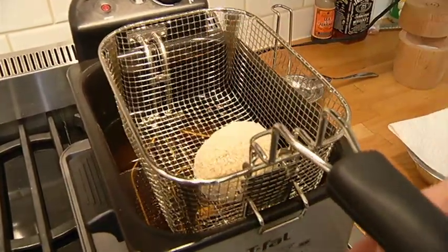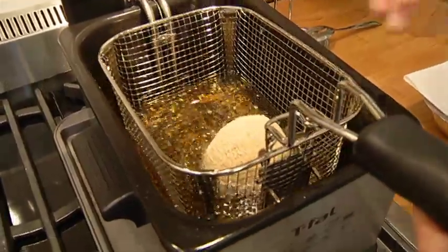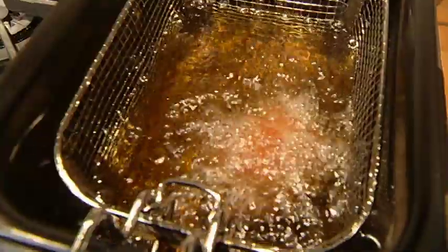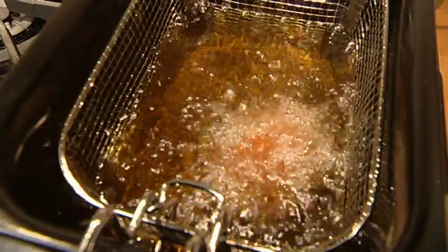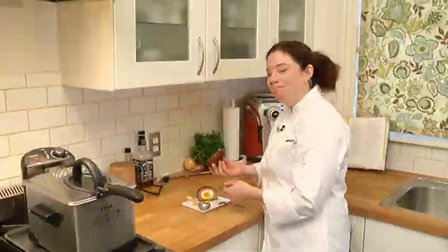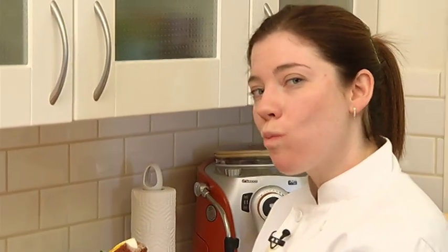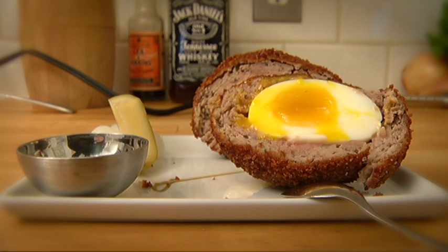Drop it in nice and carefully — I want to make sure that it doesn't stick to the bottom and that it rolls around a little bit. This is actually gonna go for five to seven minutes. Mmm, Scotch egg — well done!